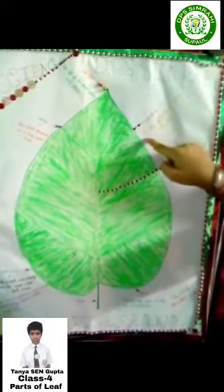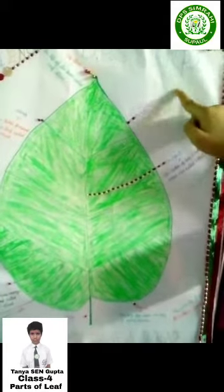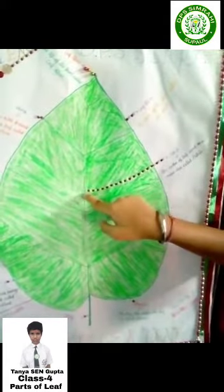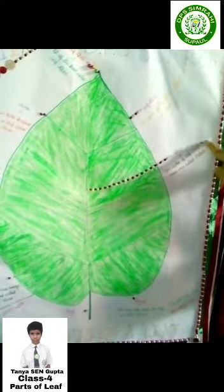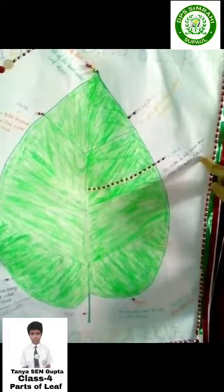Leaf blade. The side of the leaf is called leaf blade. Midrib. The center of the leaf runs a main vein called midrib.